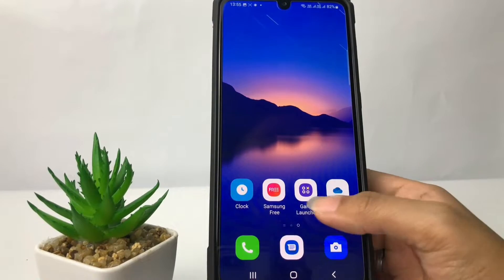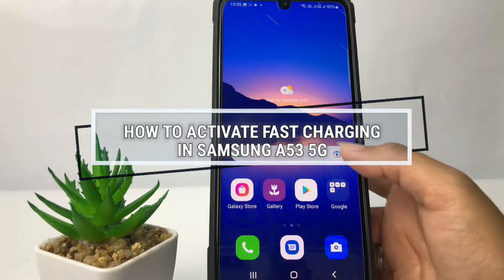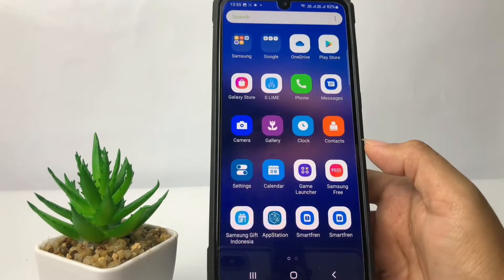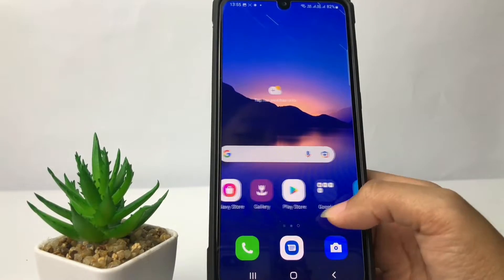Hi guys, welcome back to the channel. During this video I'm gonna show you how to activate fast charging in the Samsung A53 5G. Before you continue, I hope you like, comment, and subscribe to support this channel, and don't forget to hit the notifications bell. Without any further ado, let's get started.